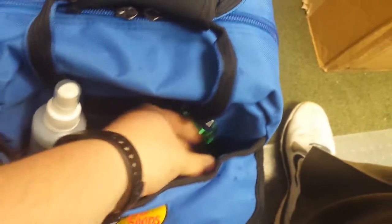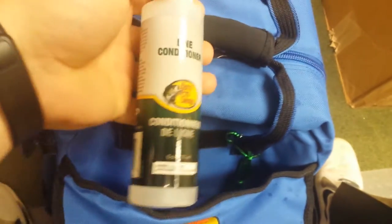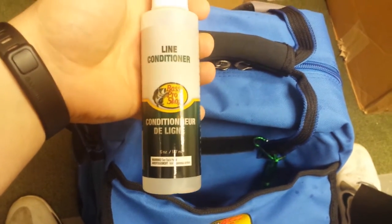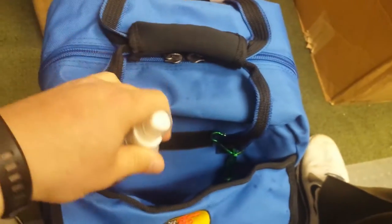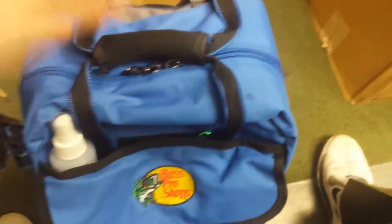Inside this pocket here I keep a little flashlight attached to it. Right now I also have my line conditioner in there — Bass Pro Shop brand, $6.99, not bad. Saved a couple bucks. The bag also has rod holders on the side.